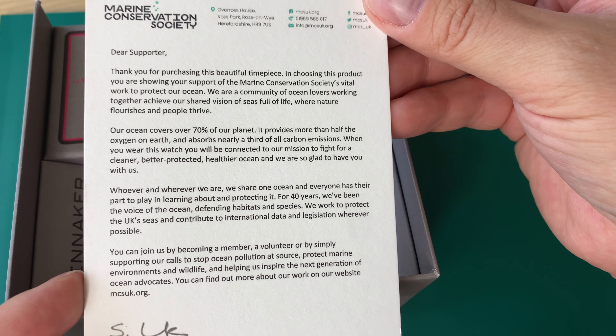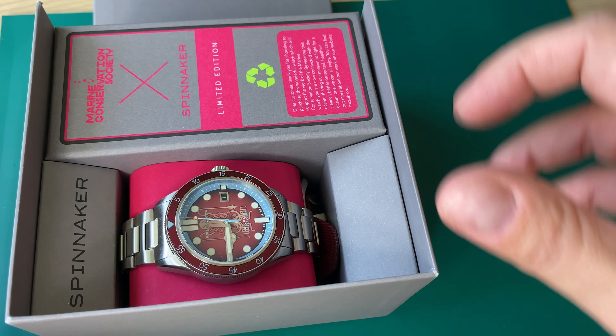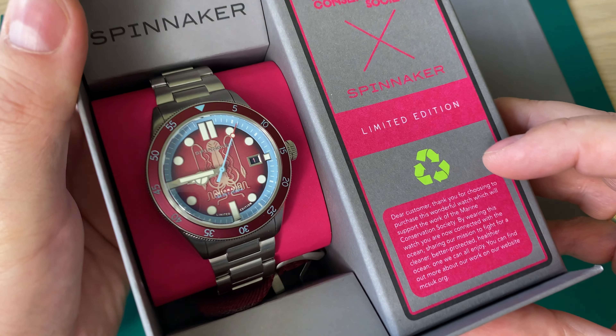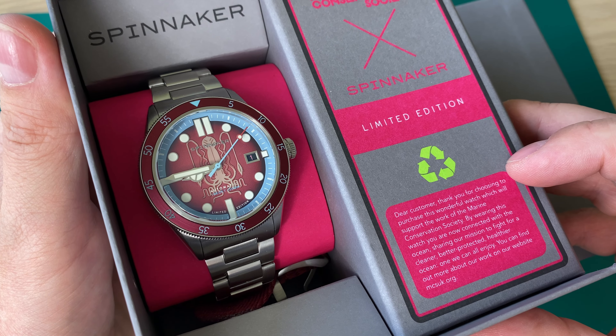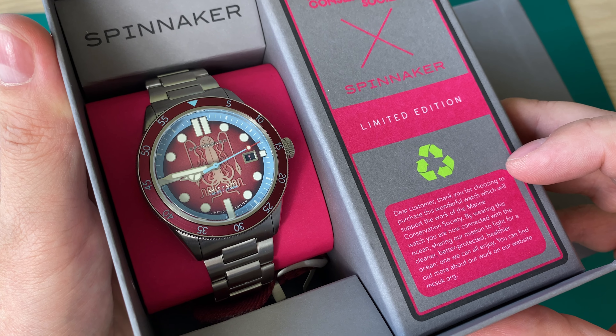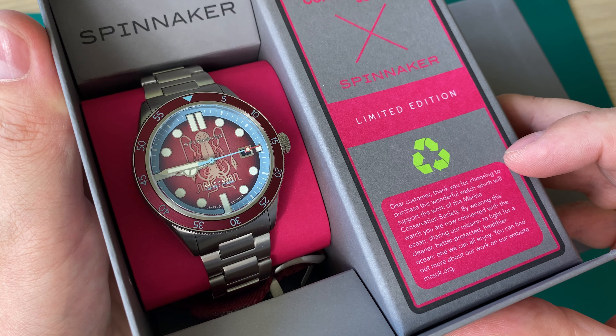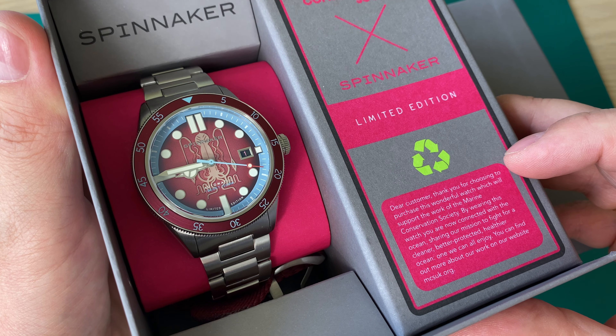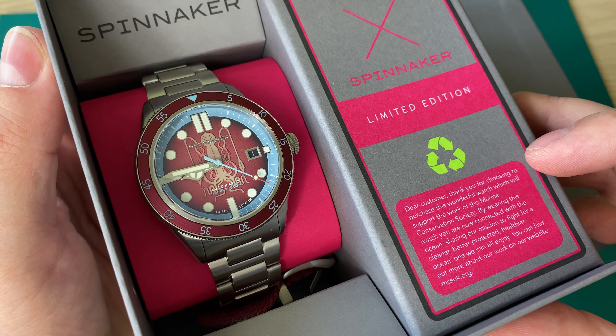Inside the box you find a very cool little piece of art featuring the turtle, the whale, and the octopus. This Marine Conservation Society limited edition watch comes in three different versions. The Marine Conservation Society is all about cleaning the oceans and reducing plastic in the oceans. You can read more about this on Spinnaker's website.